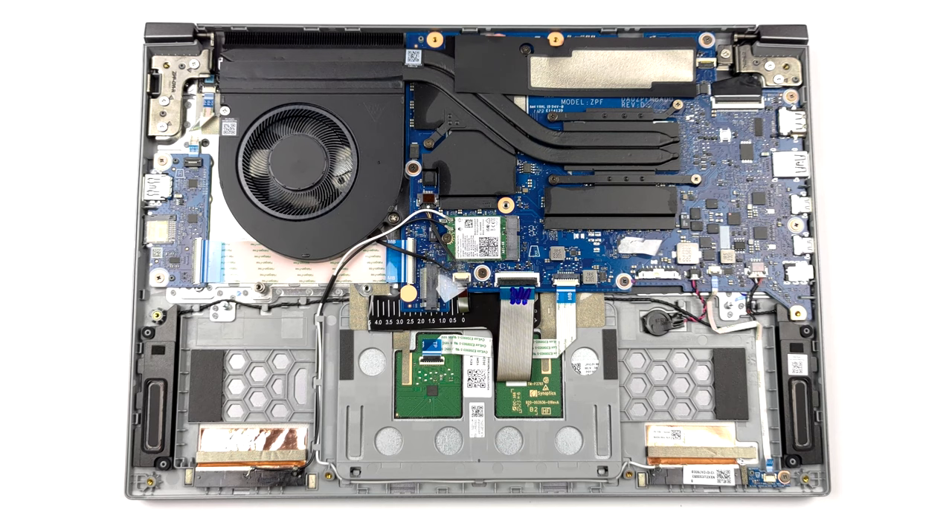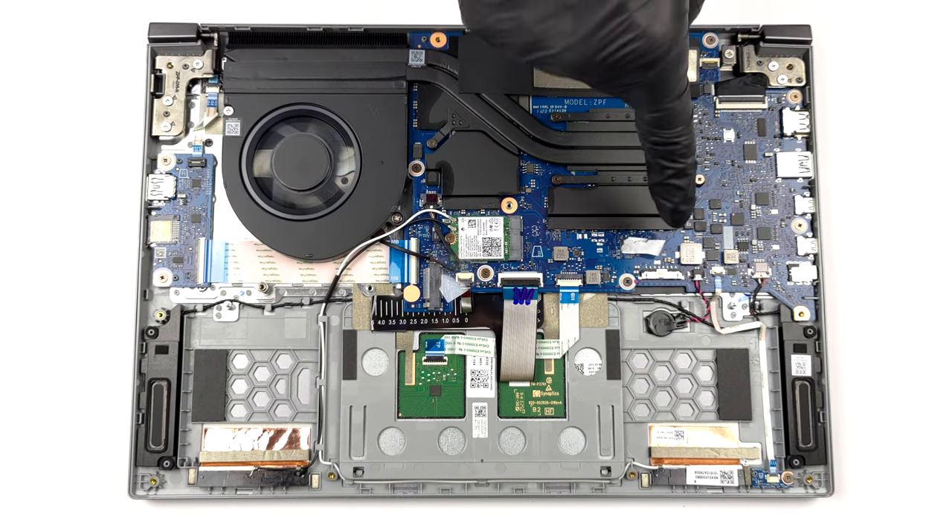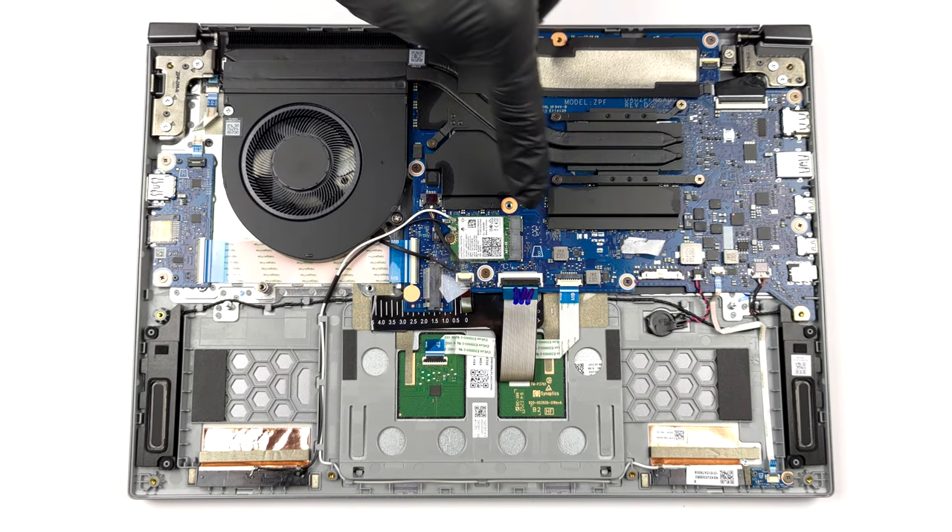This device has two heat pipes shared between the CPU and the GPU. Contrary to the Lenovo Yoga Pro 7, this one only features one heat sink and one fan. On the bright side, both the VRMs and the graphics memory have a heat spreader for additional cooling.